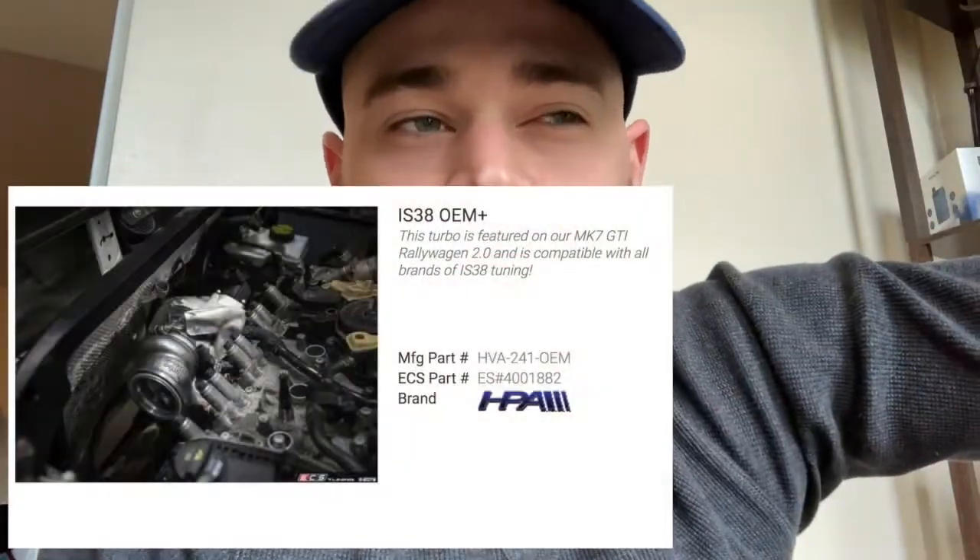I'm going to be going a different route for software. I feel like now that this has happened, it's just time. The next turbo I plan on getting is an IS-38 Plus — it's made by HPA. I'll show it on screen here, but it's capable of essentially 450 horsepower, they say. I would probably be okay with 400 and I don't plan on pushing my car anymore. I'm looking for more reliability out of it, but I still want to go fast.